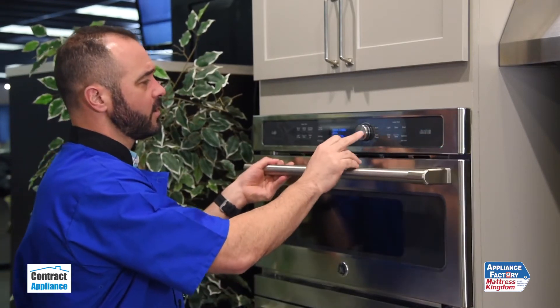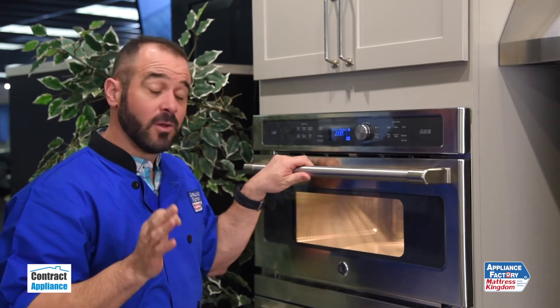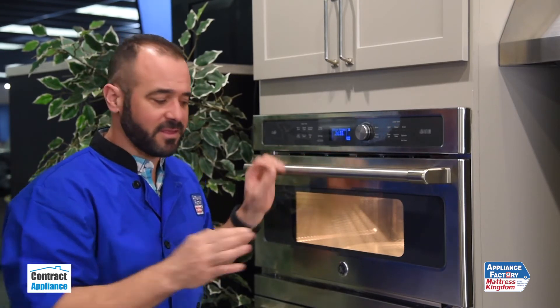Put my food in. In 24 minutes I'm going to have perfect chicken, which is easily double if not triple the speed of the standard oven.